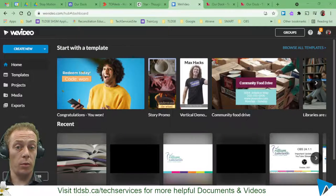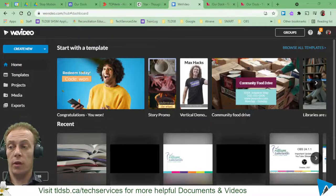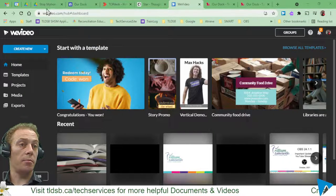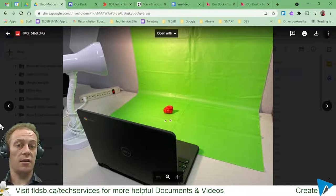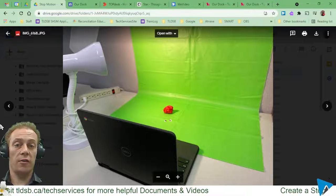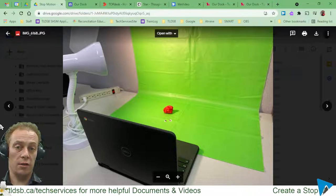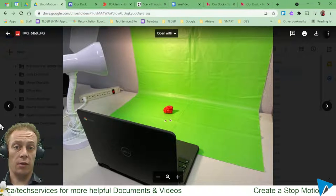Here I've logged into WeVideo already and I've taken some photos already. I'll show you what that's going to look like here. If I jump back to my folder where I've already created this, this is the setup that I used.